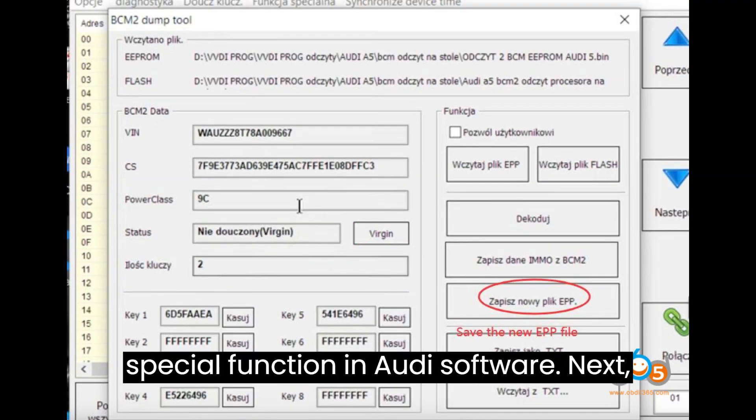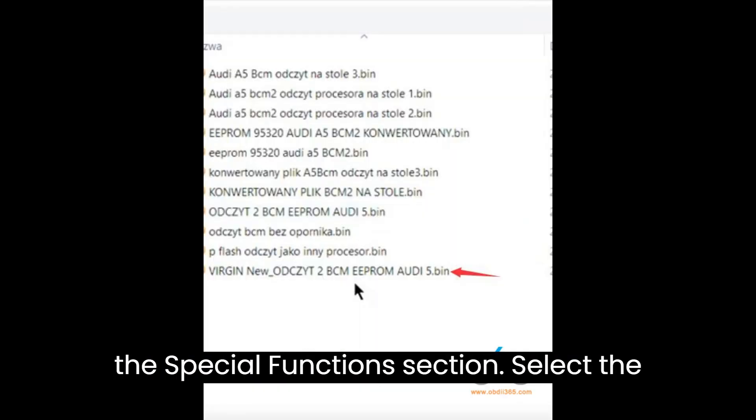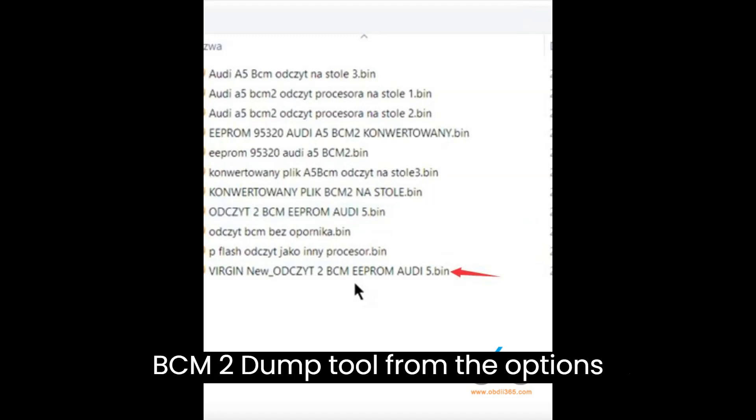Step 2: Access Special Function and Audi Software. Next, initiate the quick login and navigate to the Special Function section. Select the BCM2 Dump Tool from the options available.